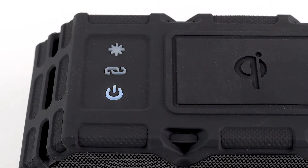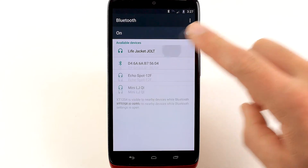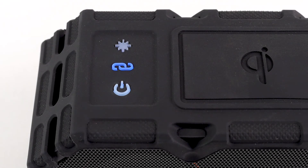Your speaker should now be in Bluetooth mode and available for pairing. This will be indicated by a flashing blue LED light located on the link button. Go to the Bluetooth manager of your smartphone and select Lifejacket Jolt. Once connected, the LED light will illuminate solid blue.